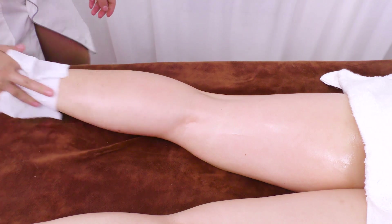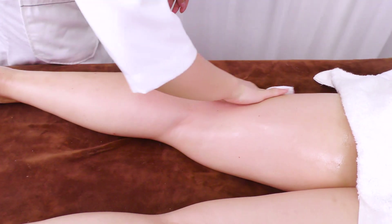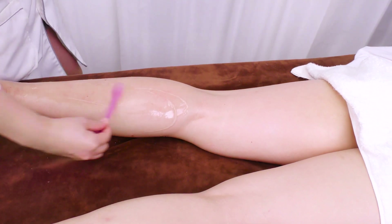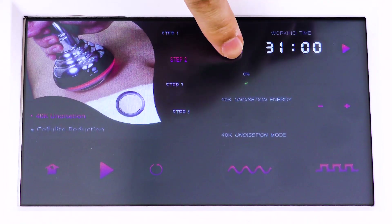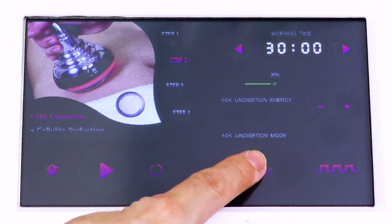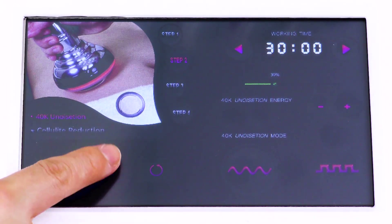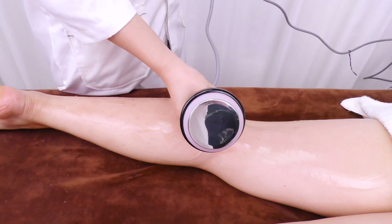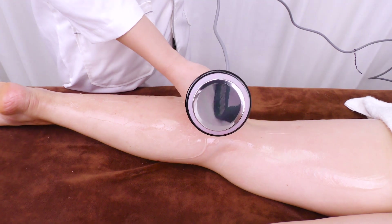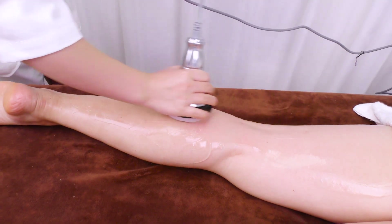Remove the essential oil with a hot towel, then apply gel evenly on the treatment area. Repeat the same techniques with ultrasound operation. Do the same on the other side.